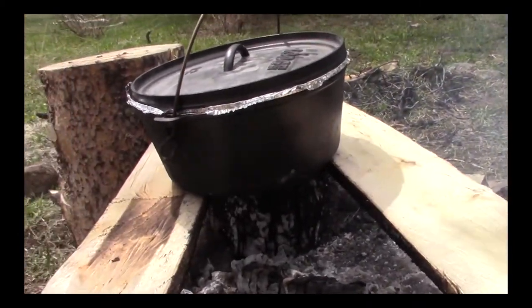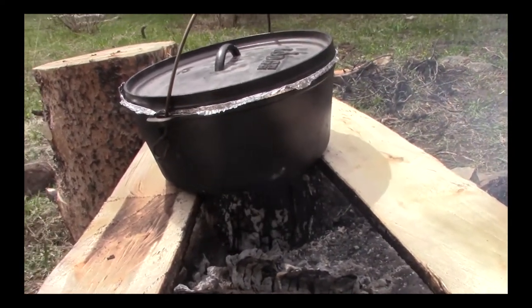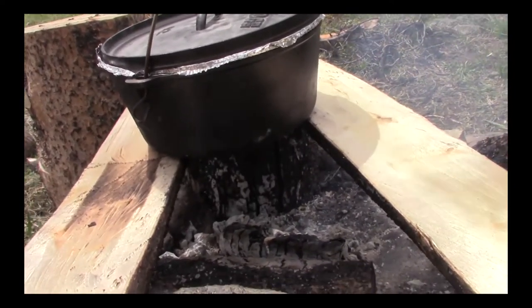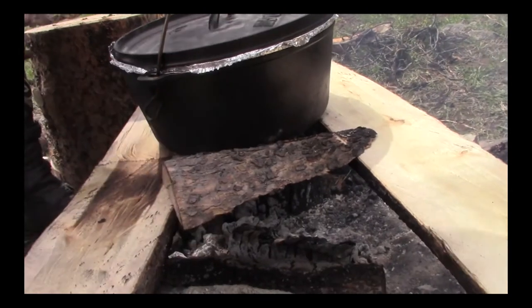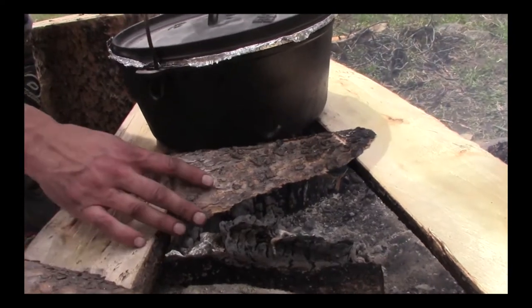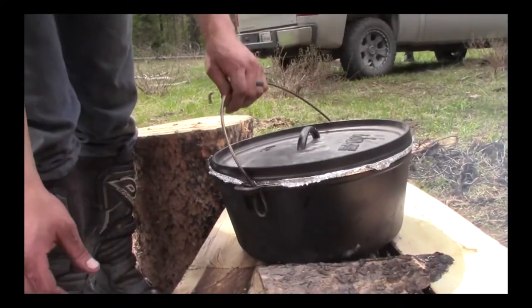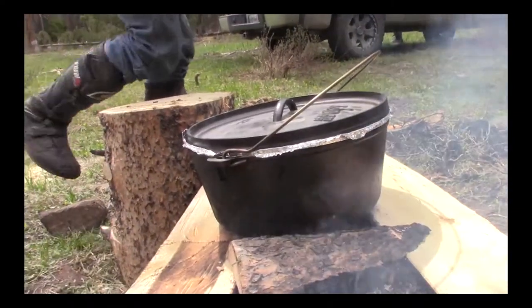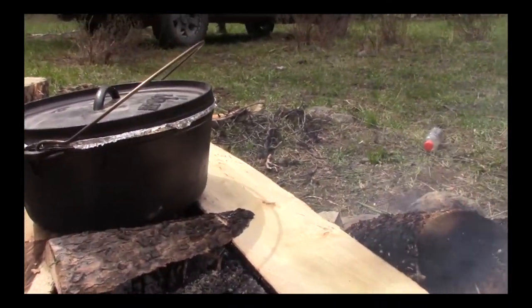So there it is on our little makeshift setup. This will probably take maybe two to three hours because we're cooking a little hotter than a crock pot. At home on the crock pot it will probably take anywhere from five to eight hours for a good fall-apart roast, depending on the size. We probably have about five to six pounds of meat here. We're gonna let this sit and I'll keep checking on it.